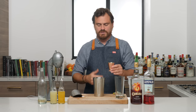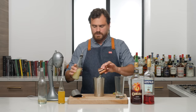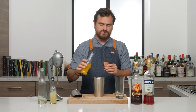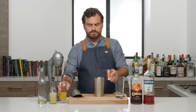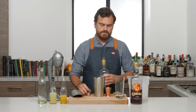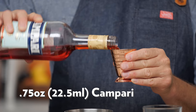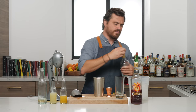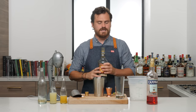Half an ounce of simple syrup. Half an ounce of lime juice. Then we're doing a full two ounces of pineapple juice. Then we're doing three quarters of an ounce of Campari. And then we're doing two ounces of dark rum — I'm using Karuba because I like it.